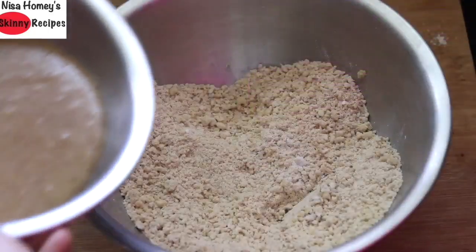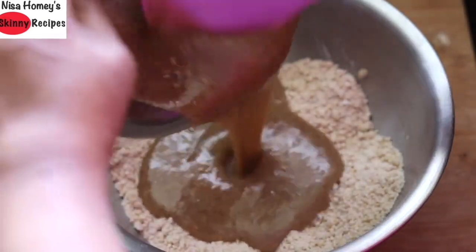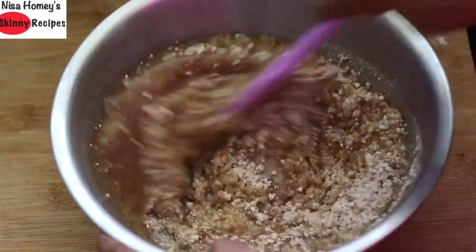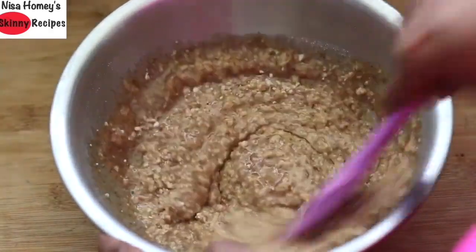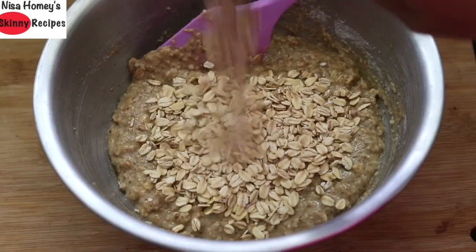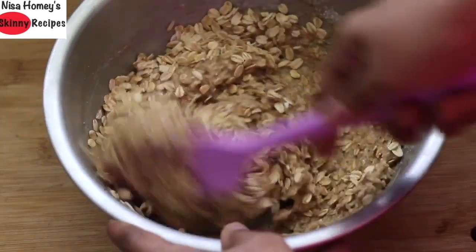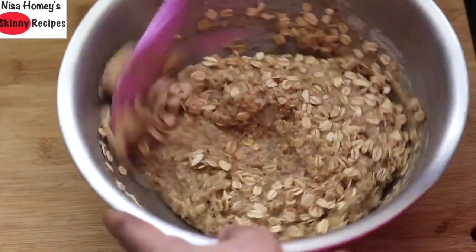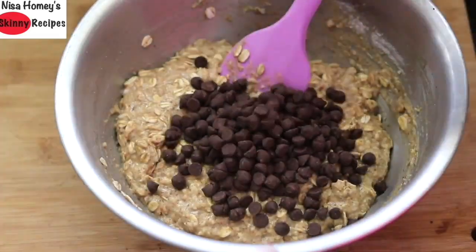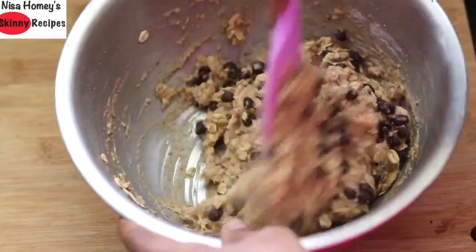Add the wet ingredients into the dry ingredients and mix. At this point, preheat your oven to 180 degrees Celsius. Add three fourth cup of rolled oats and mix. Then add one third cup of chocolate chips or chopped dark chocolate and give it a mix.